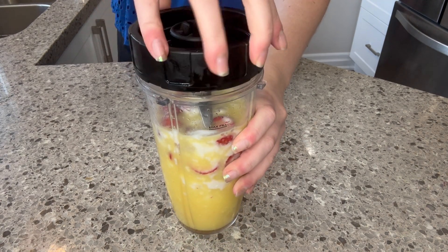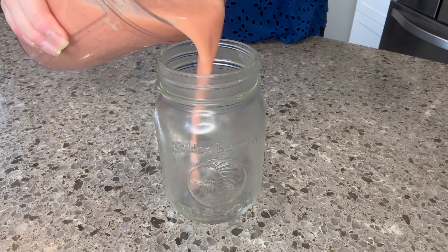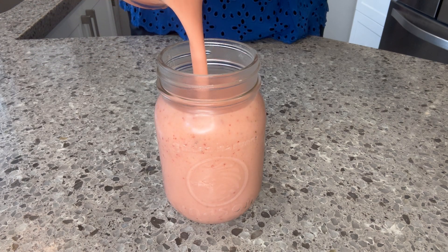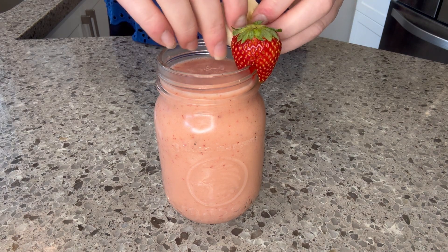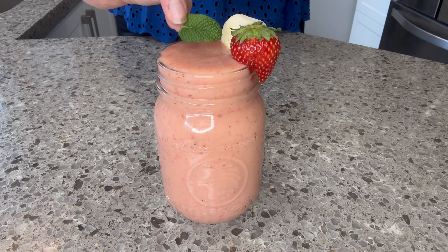Go ahead and blend that all up — maybe if I can get the lid on. Okay, there we go, got it. Blend it all up and pour it into another chilled glass. Such a pretty soft pink color. Fill that up and garnish with a strawberry, a piece of banana, and a mint leaf, and top everything off until it's perfect.